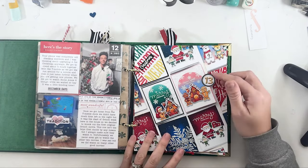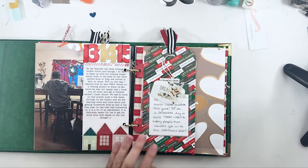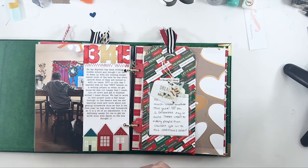Day fourteen was just a story about my kid getting behind in some schoolwork before Christmas and having to spend a lot of time at the dinner table trying to get it done — and him not being so happy with me about that.